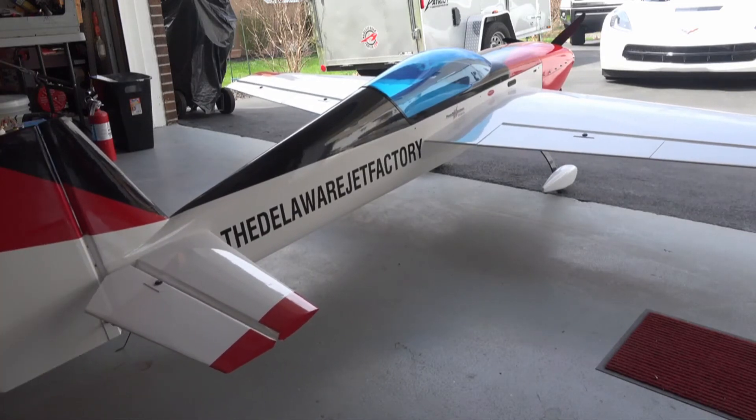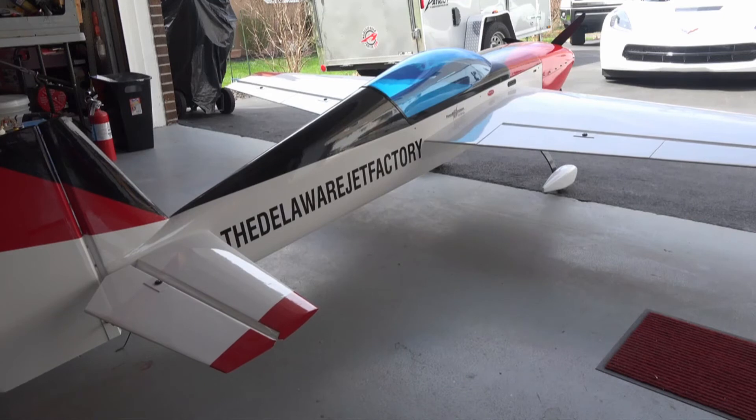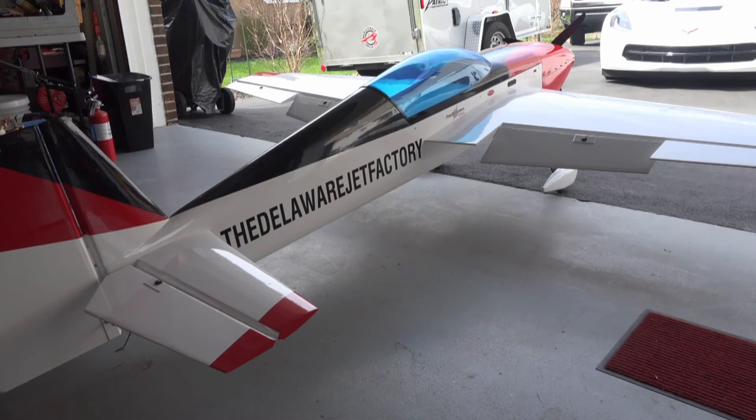I did a little trick with the ailerons since they're split. I added some landing flap configuration so they come down like that. They still operate as ailerons but the inboard ones come down. Should make for interesting landings — hopefully it makes for slower and more gentle landings than the plane can normally do, but who knows.